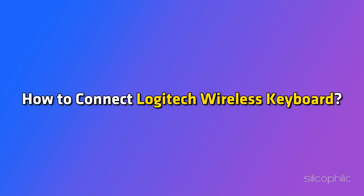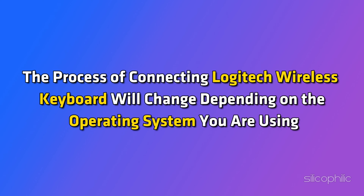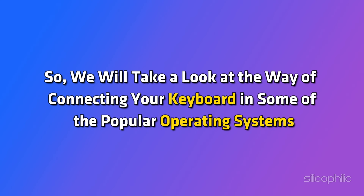How to connect a Logitech wireless keyboard. The process of connecting a Logitech wireless keyboard will change depending on the operating system you are using. So we will take a look at the way of connecting your keyboard in some of the popular operating systems.